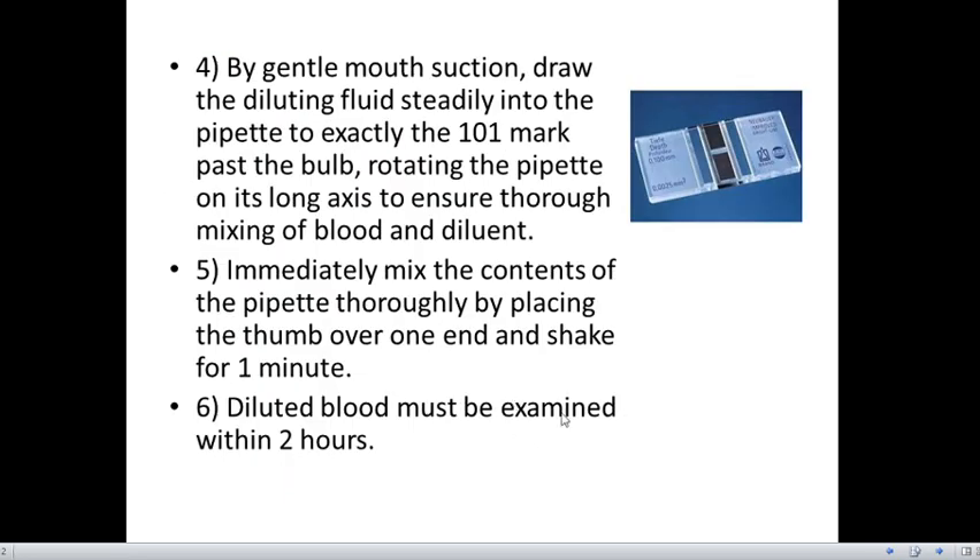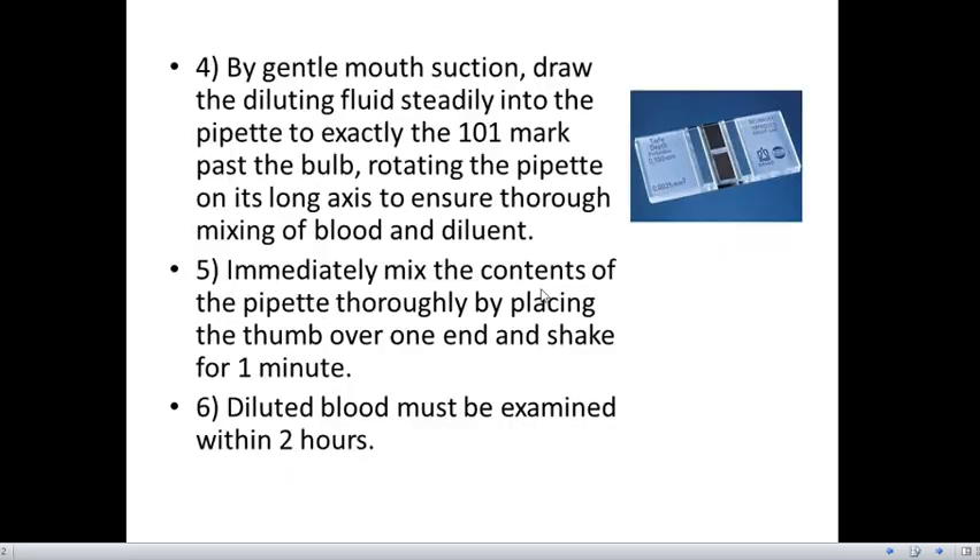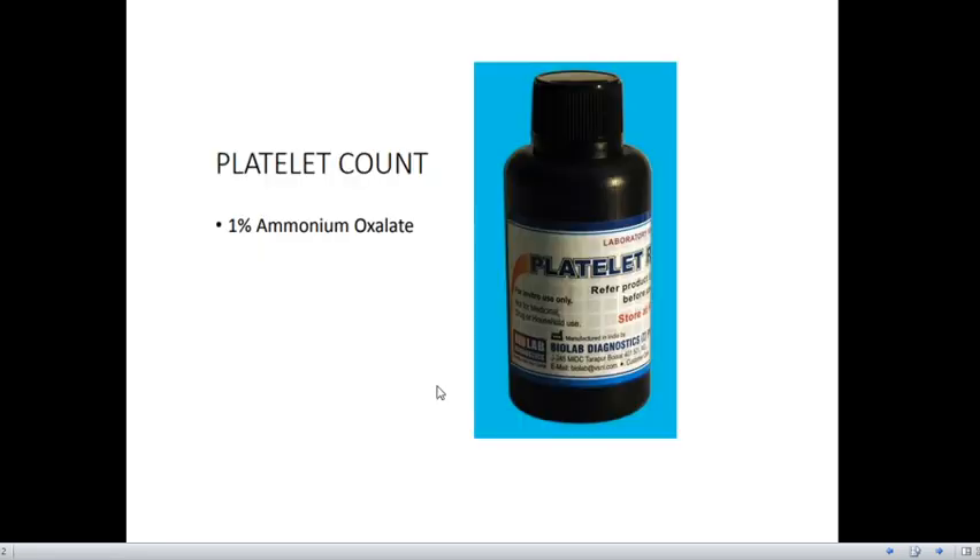By gentle mouth suction, draw the diluting fluid steadily into the pipette to exactly the 101 mark, rotating the pipette on its axis to ensure thorough mixing of the blood and the diluent. Then immediately mix the contents thoroughly by placing the thumb over one end and shaking for one minute. The diluted blood must be examined within two hours.